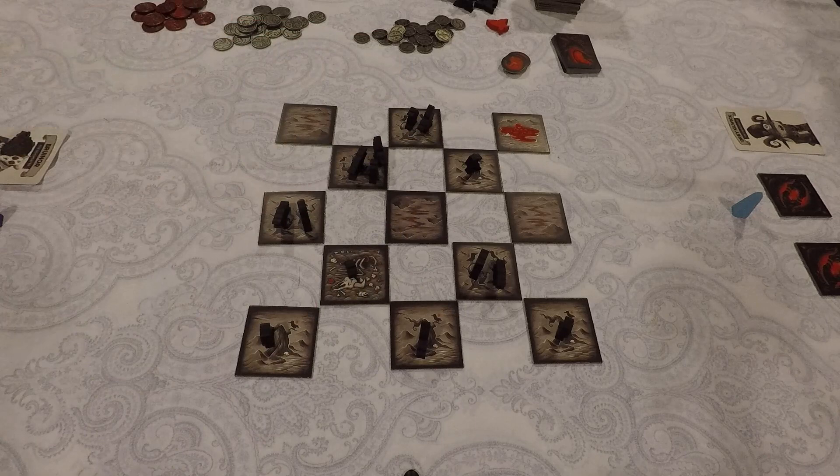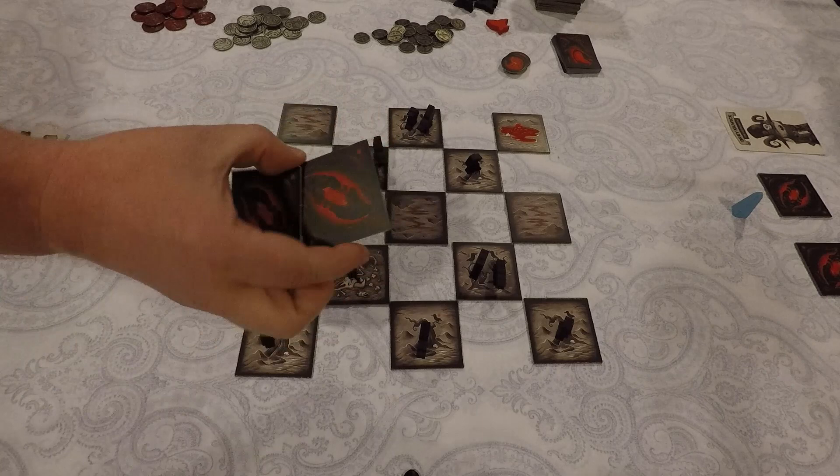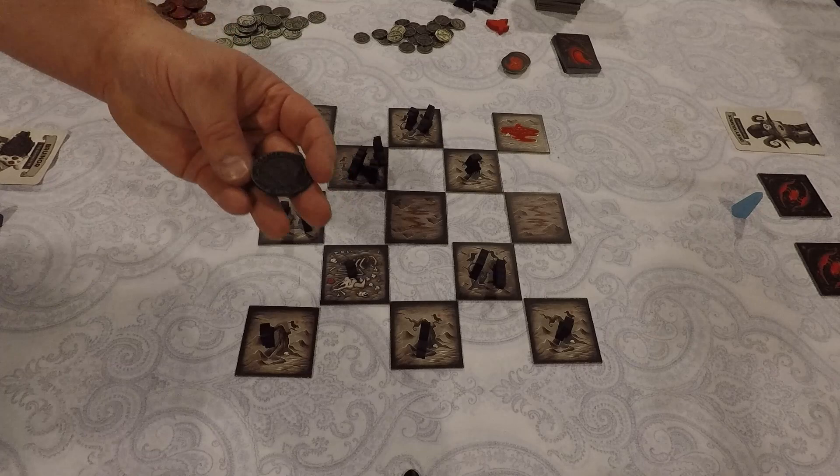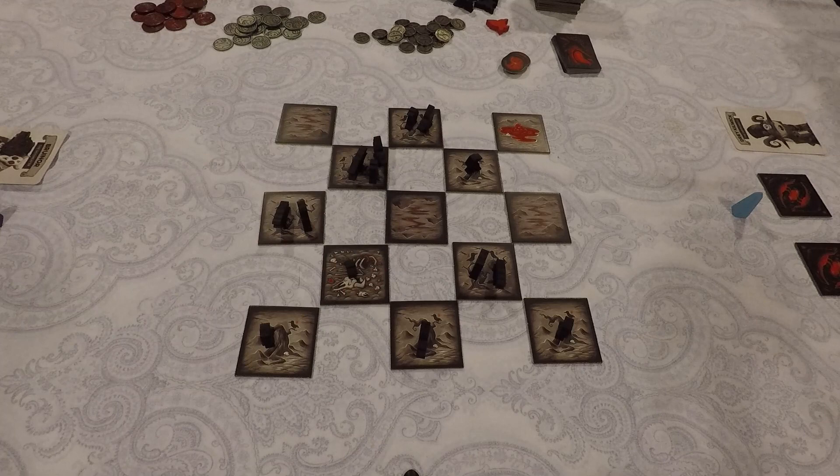Draw the top 13 tiles from the stack and place them in the exact pattern shown. Tiles that should get a crow have crows placed on them. Each player then draws two tiles and keeps them hidden as their hand. Then figure out who will be first player and give them the first player marker — in our case, a nice black metal coin from the collector's edition.